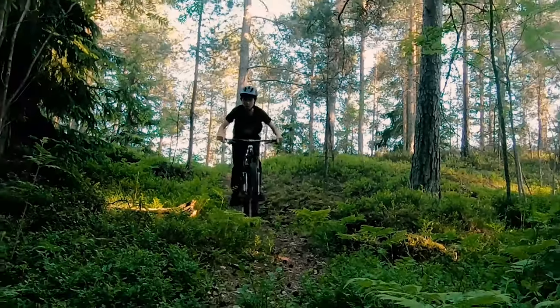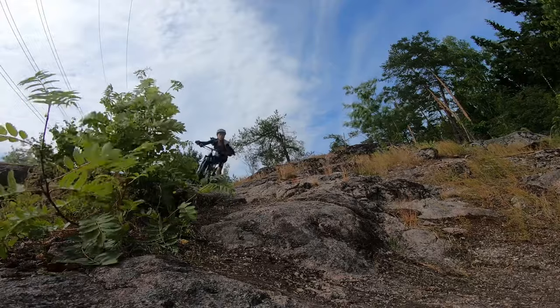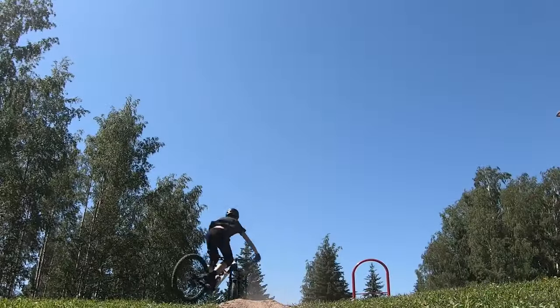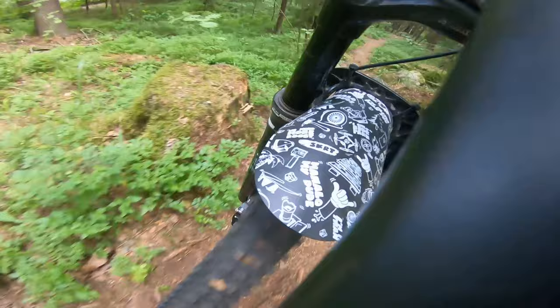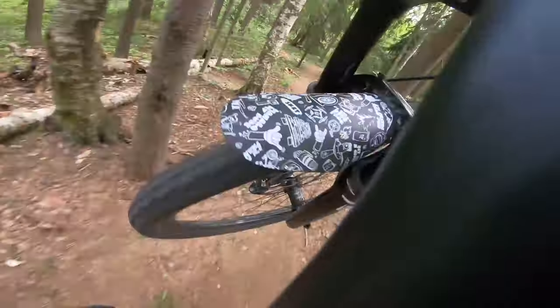It has hydraulic brakes and all of the common things a modern Enduro bike should have, and surprisingly, it does not feel like it is too big. It really works good on tech, it's easy to throw around, and feels great on jumps. It has 160mm of travel in front, and I believe it has 150 in the rear.